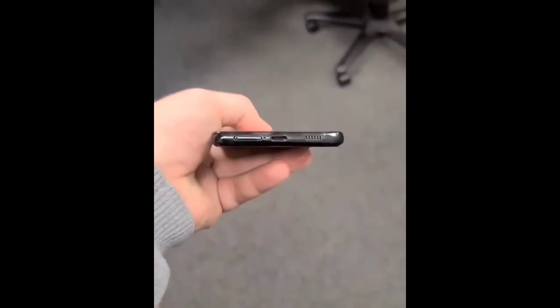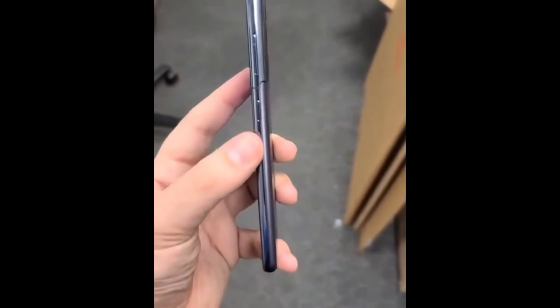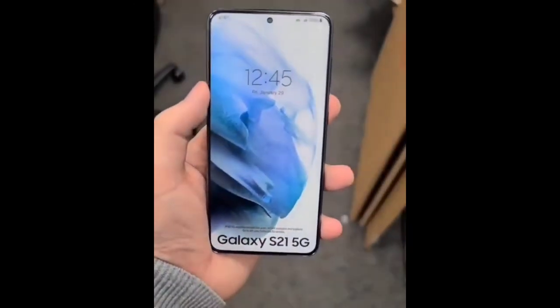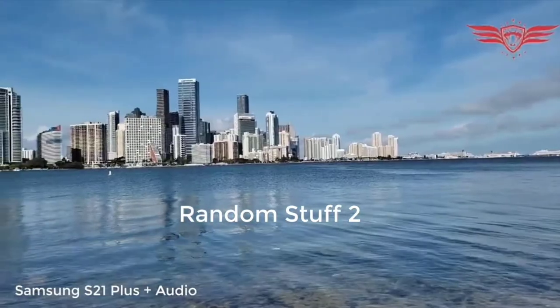We've seen hands-on videos, we've seen specs — not every single spec, but we've seen great specs. This is actually going to be a great Unpack event. I just hope Samsung lives up to the hype and makes this the best — not like what they gave us with the Exynos launch.